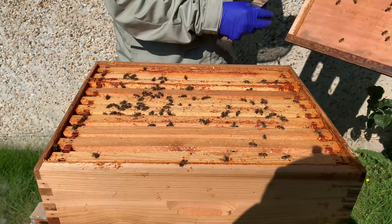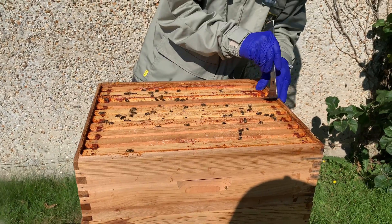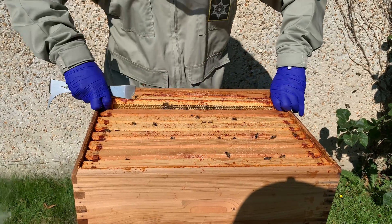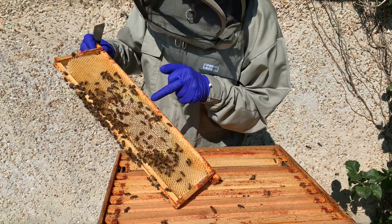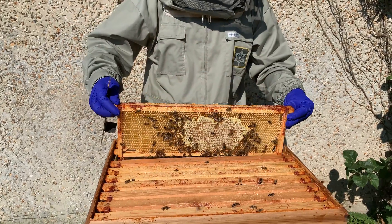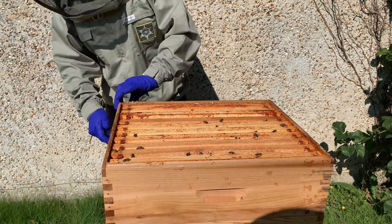And these are the supers. We can probably actually have a look at one of these frames and see how much they've drawn. We can see there we've got the honey, which is actually capped so that is ripe. But we do have some open cells, so this isn't ready yet to extract. We'll put one in and then we'll take this one off.